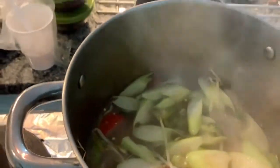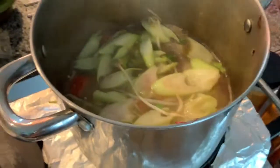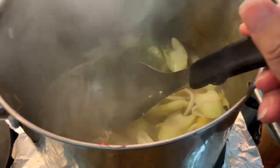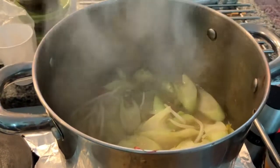I season the soup now with fish sauce, some salt, ground black pepper, and in the cup you saw earlier — that was my lime juice to reinforce the sourness of the rhubarb. I taste the soup now and it's perfect.